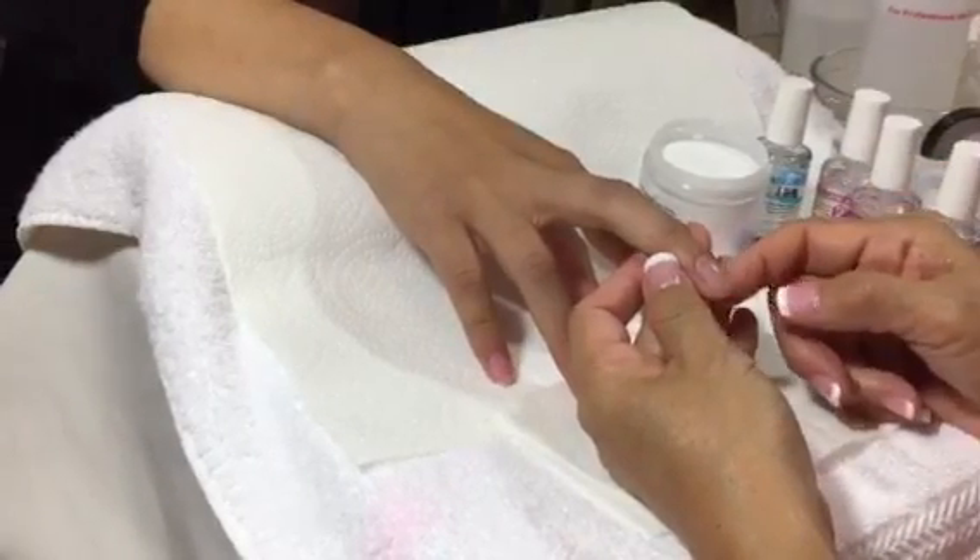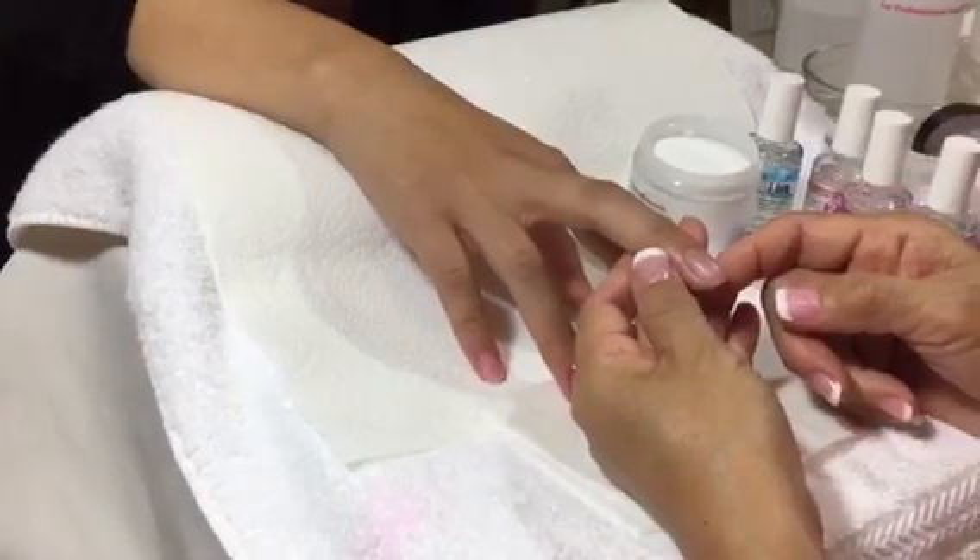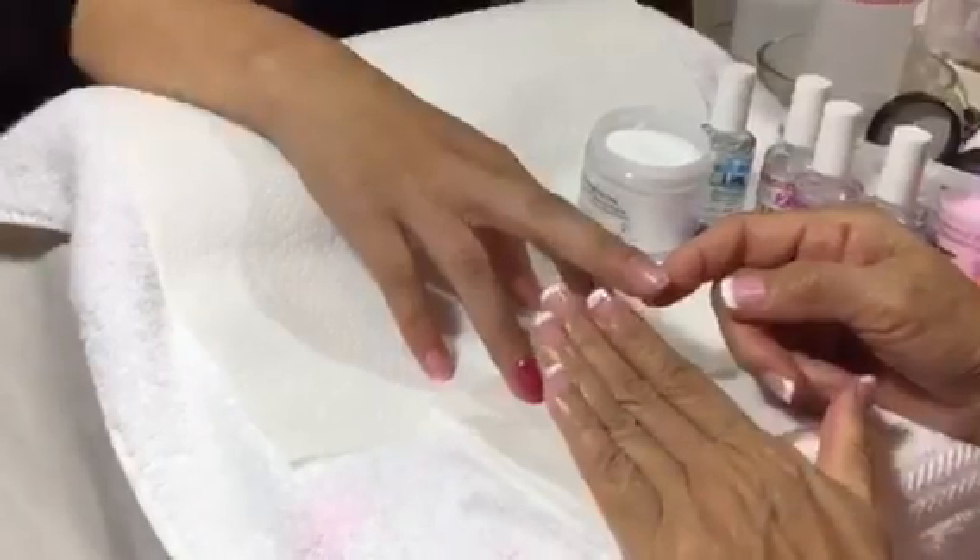Hello everyone, I'm going to show you how to do the French tip with the dip gel nails, just like what I have.